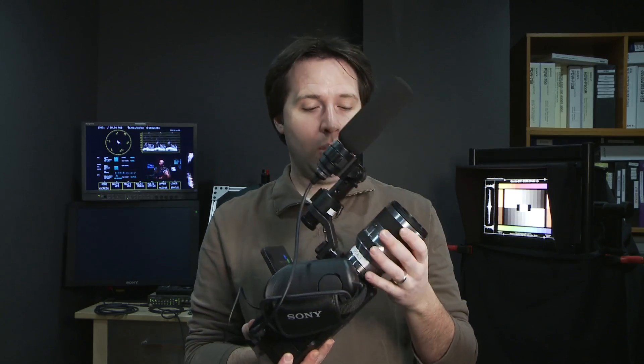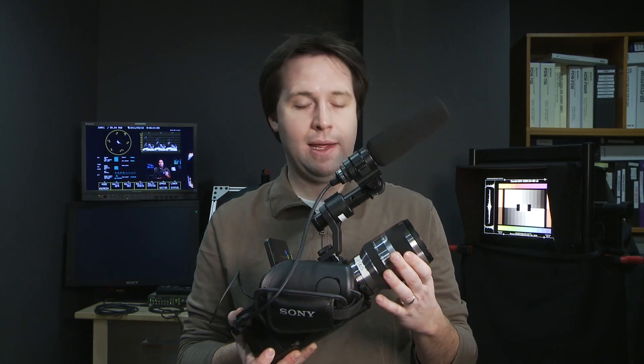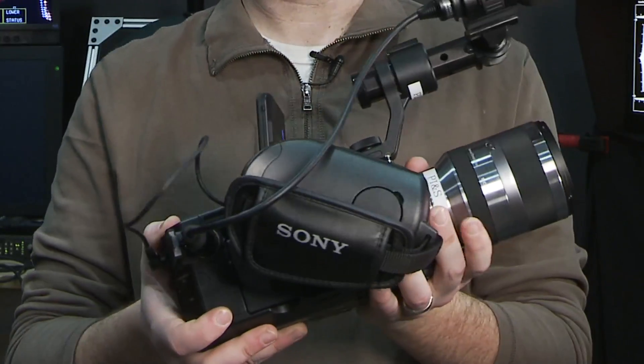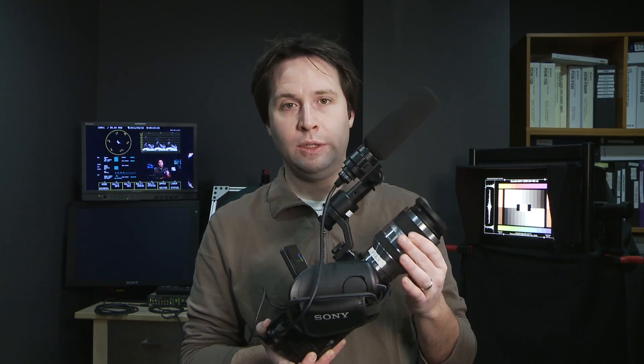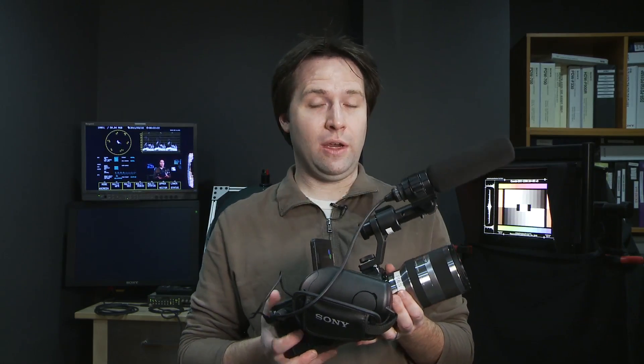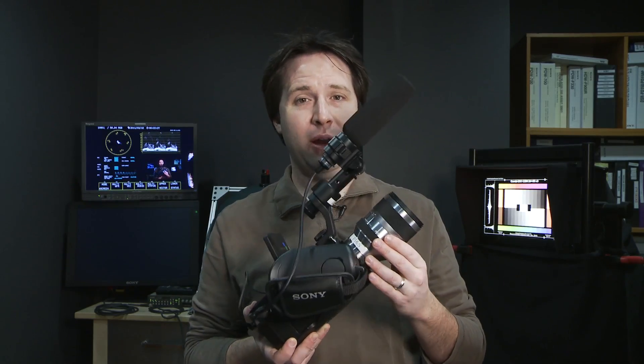You can get the camera with or without this 18-200mm Sony E-mount lens. It's a zoom lens, and the unique thing about it is it can be controlled by the camera's electronic focus and iris controls. It is a variable f-stop lens — it goes from 5.3 to 6.3 as you zoom in — but because you can use all the focus and iris controls on the camera, it really has a lot of functionality, including quick autofocus or a push focus.